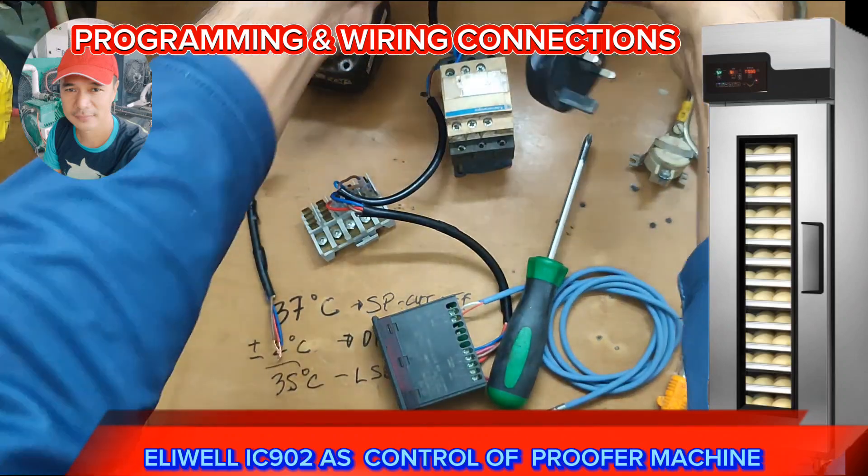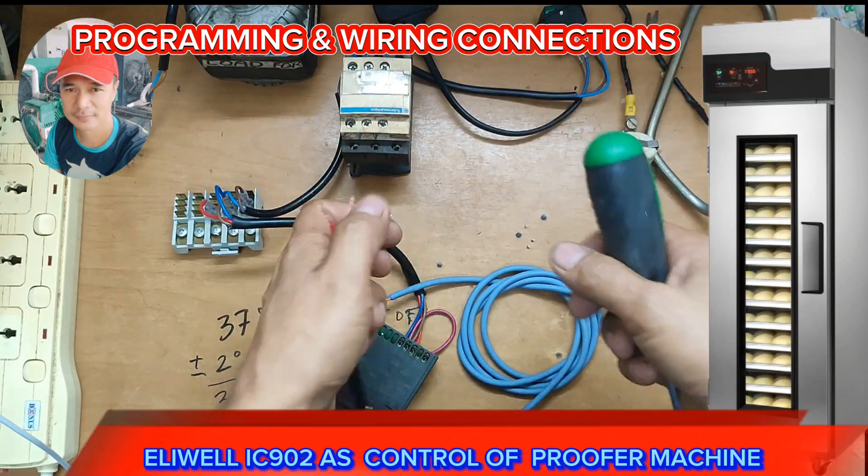We're done with the supply. Now let's go to the load side — the load of the contactor.